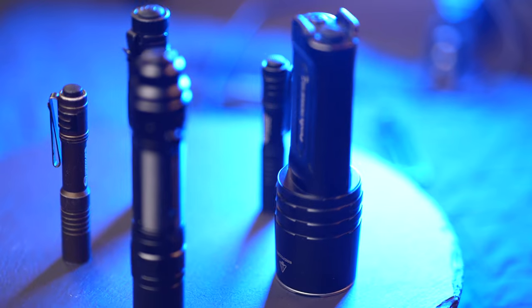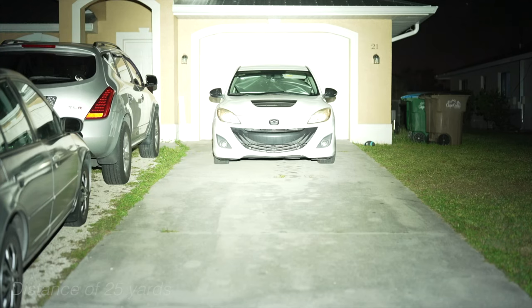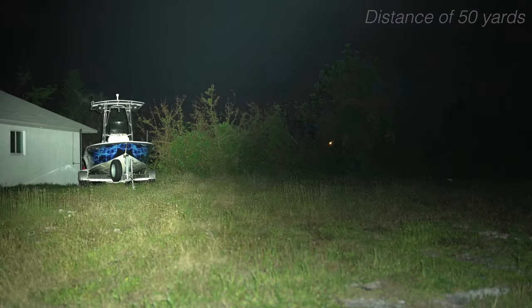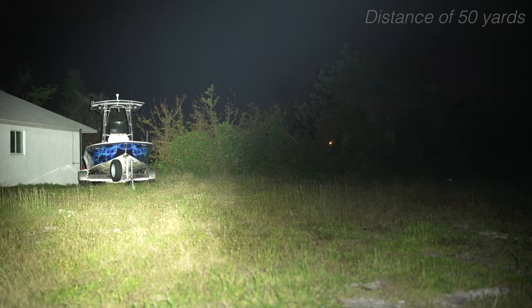Exactly how bright is 3000 lumens? Here are about a half a dozen lights to compare different lumen outputs. I've got all flashlights on maximum output: 80 lumens, 250, 500 lumens, 3000 lumens, 5000 lumens. The tree line and that boat are about 50 yards away. Streamlight 80 lumens at 50 yards. Streamlight 250 lumens at 50 yards. Streamlight 500 lumens at 50 yards. Phoenix 3000 lumens at 50 yards. Phoenix 5000 lumens at 50 yards.